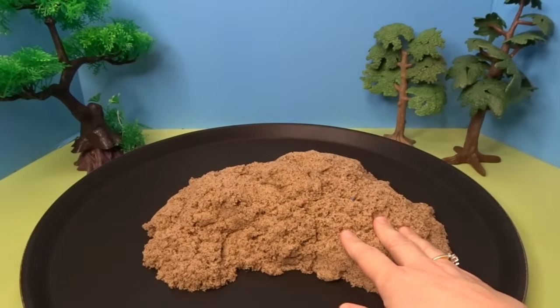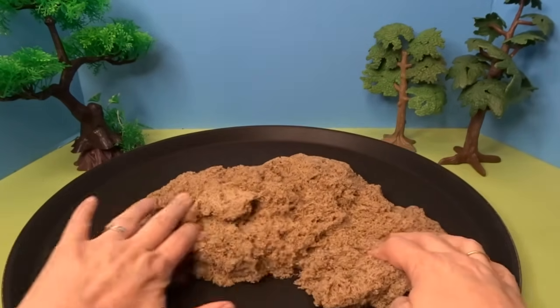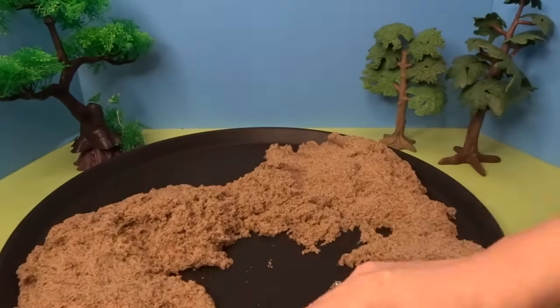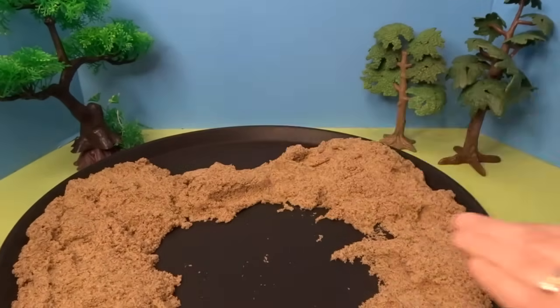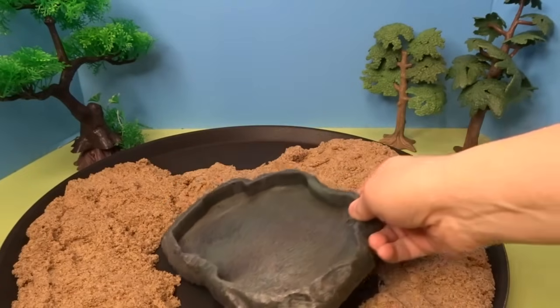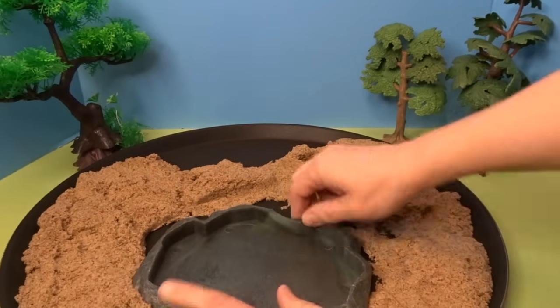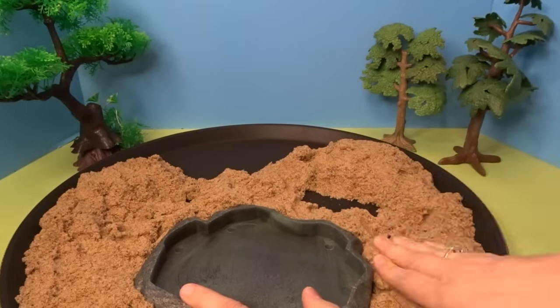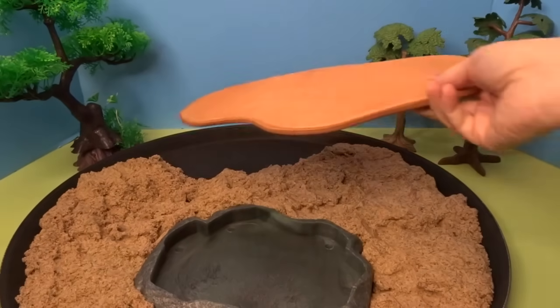So let's start with our kinetic sand and we'll spread it out. Let's add this for a watering hole. And we'll add in some more dry ground.